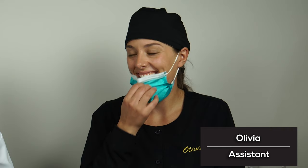Hi, I'm Dr. Nemeth. I'm a periodontist in Southfield, Michigan, and this is Olivia. Hi. Olivia is a chief cook and bottle washer in the assistant category and we could not really exist without her.